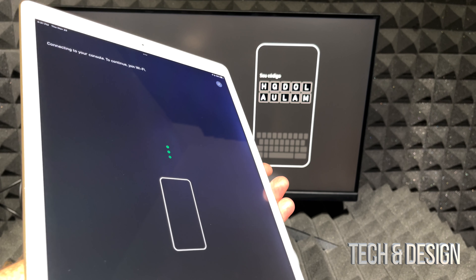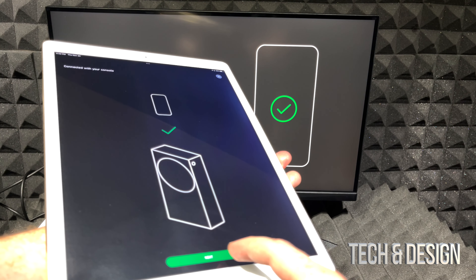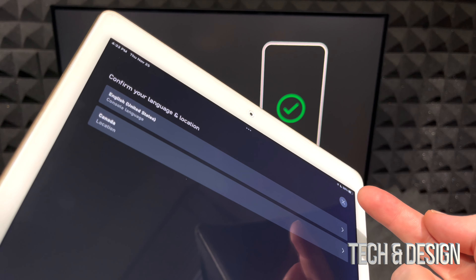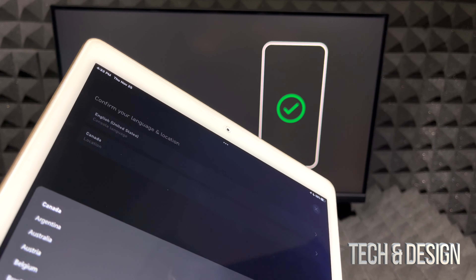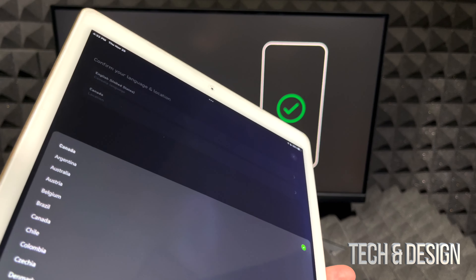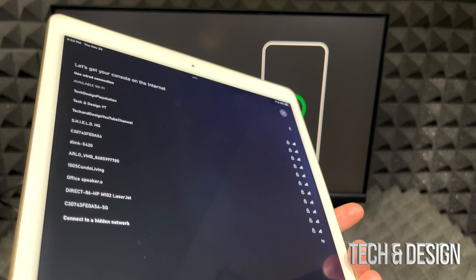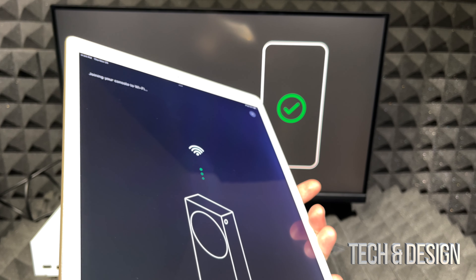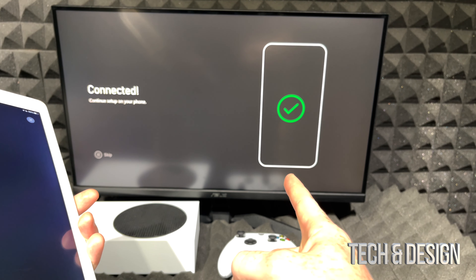I can see on my Xbox screen the option to enter the code. I'll tap that in my app and enter the code — your code will be different. Then hit 'Connect Console' and you'll see a confirmation screen. Click Join to make things easy, then OK. It's now showing my console is connected, so I can go Next. It will guess your location — choose your language, region, and country, then tap Next.